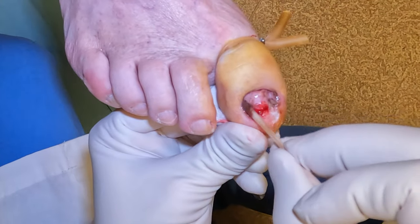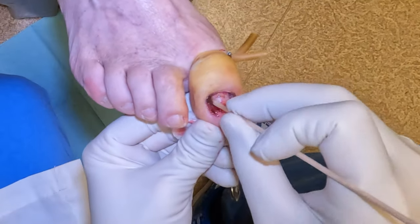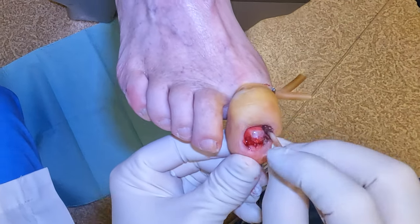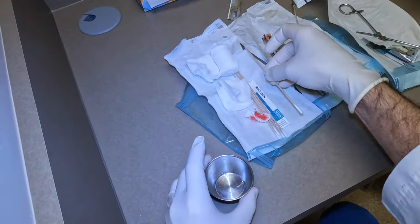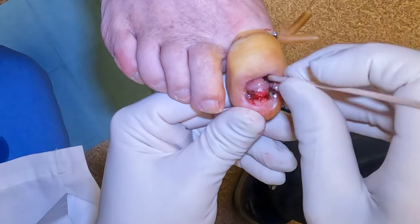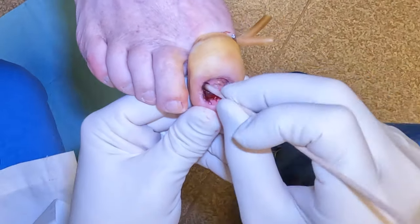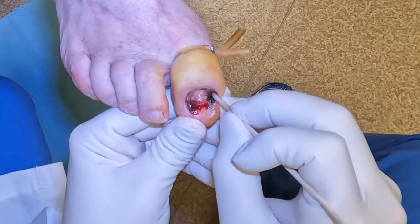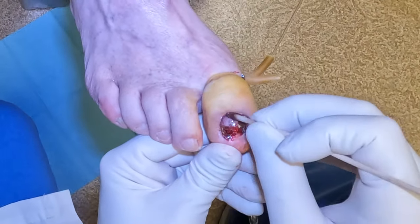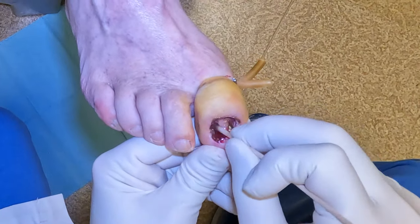We'll do three applications of this. If you've seen some of my previous videos, you'll see us doing this even when we're doing a partial nail removal — just a matrixectomy of the borders — putting this into the corner to stop the nail plate from growing back. The typical application is three 30-second applications or three one-minute applications. The idea is to burn or chemically destruct those cells that grow the toenail.